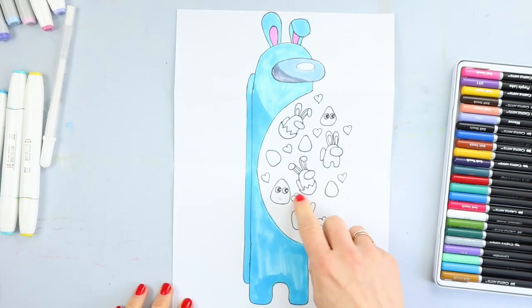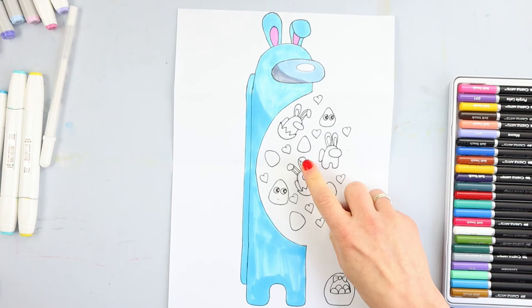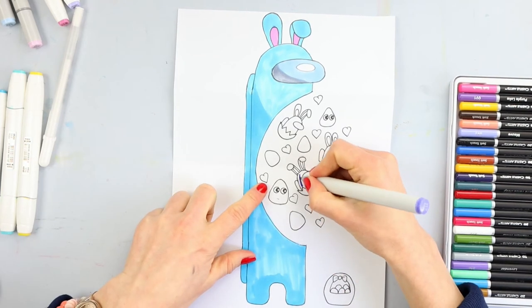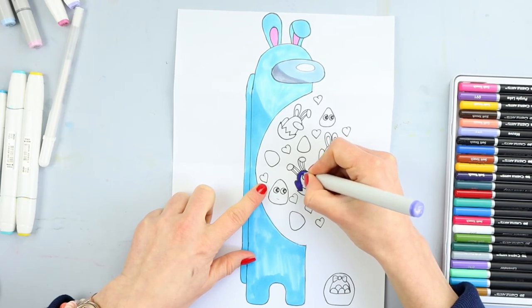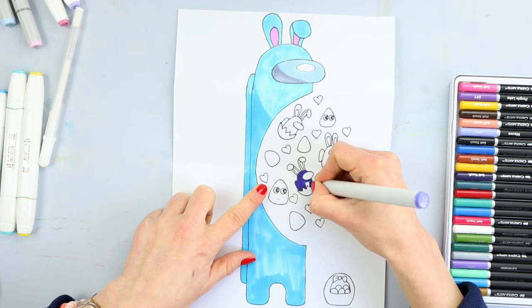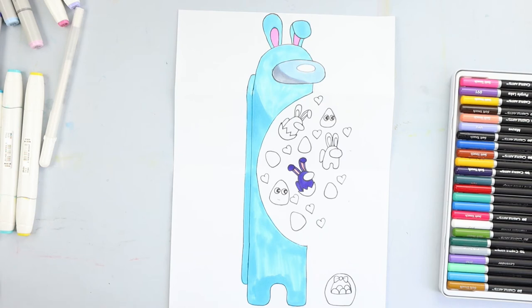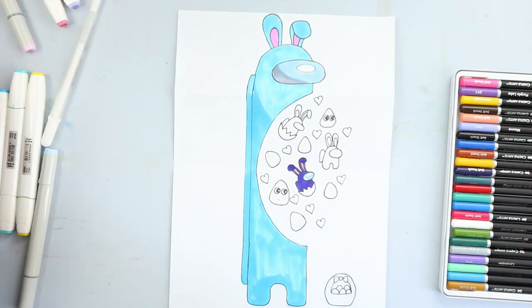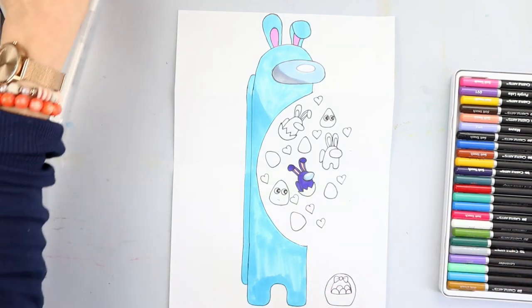And now I will be coloring this little Among Us rabbit. You can use different colors, whatever you decide to use. I will be using different patterns and different shades of purple and blue. It's just up to your imagination — you can use any you like. No limits here! I will use light pink for this one, and light blue. And a bit of gray — it's just about shading. No rush here, just enjoy your time. I would love to see your beautiful Among Us folding surprises!